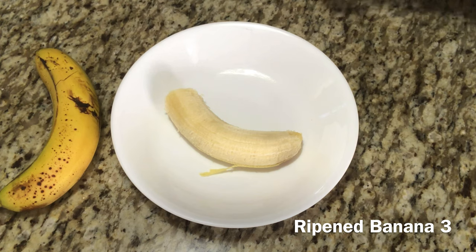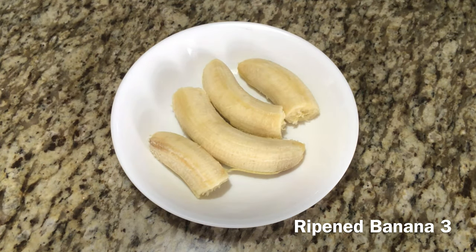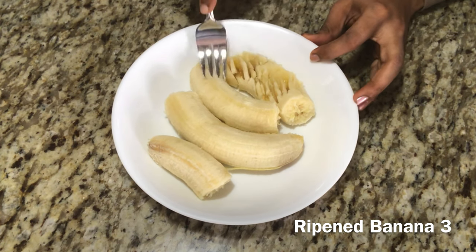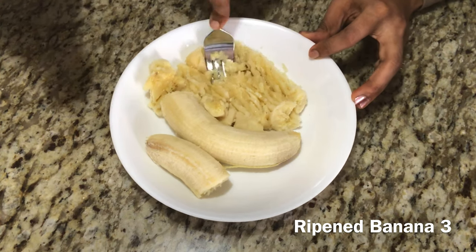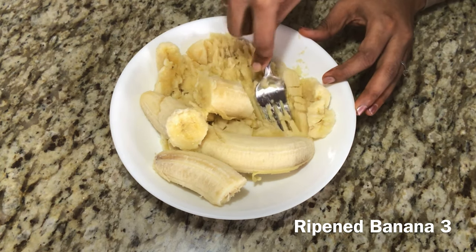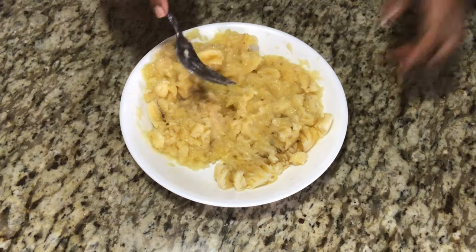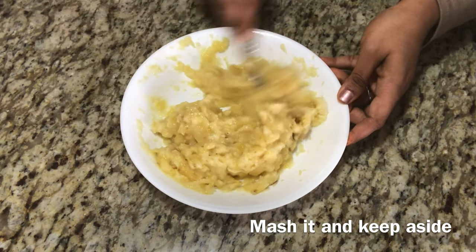Now let's add 1 cup of maitha, 3 cups of maitha. It's okay if the skin is black. You can put it on the surface and mash it with a fork. You can put it in small chunks.